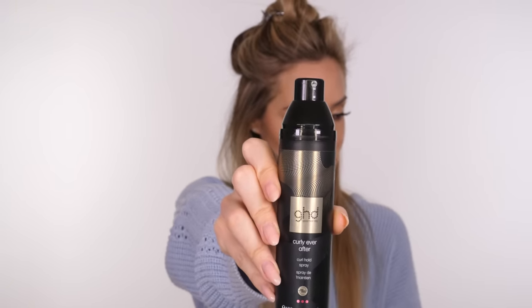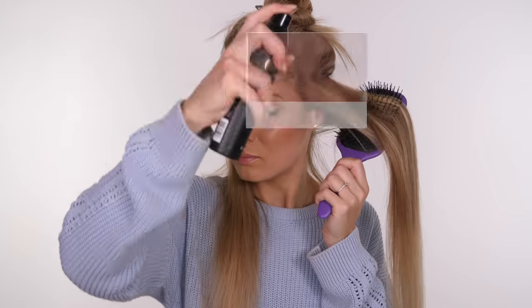Not only is this a heat protectant, it's got conditioning agents and it just helps to hold the hair for longer. If your hair really struggles to hold the shape, you might want to try a product called Plea by L'Oreal. It's my favourite product for adding memory to the hair so it remembers to hold the shape for longer.